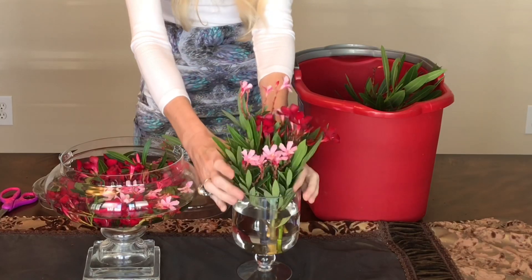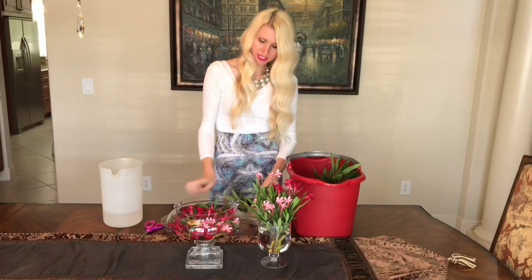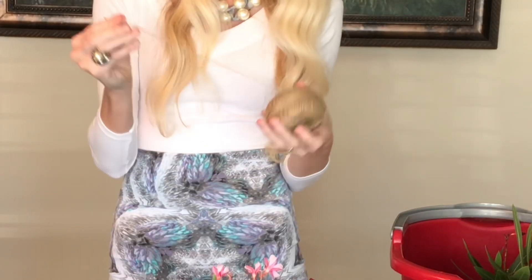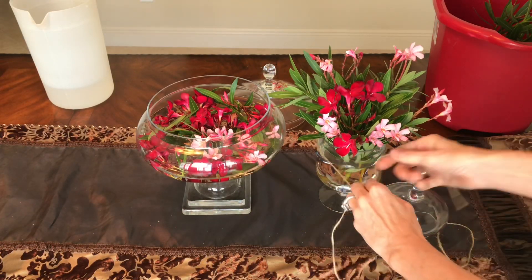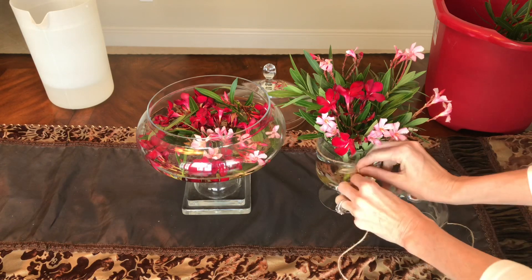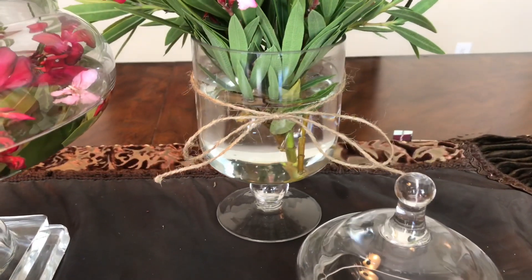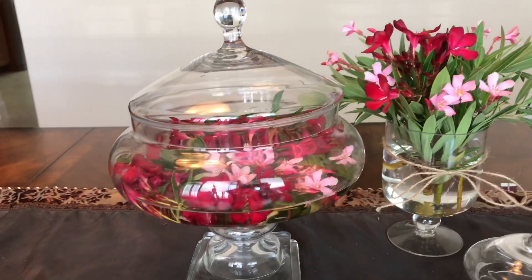Once the large jar is filled, I'll move on to the next one — not floating flowers this time, just more of a bouquet arrangement placed right inside. For obvious reasons I won't place the lid back on, but I'll set it off to the side so people get that apothecary jar feel. For a final farmhouse touch, I took about a one and a half foot segment of jute cord, wrapped it around the center of the jar, tied it into a bow, and snipped off the ends. You could also wrap the jar in twine, burlap, or lace.